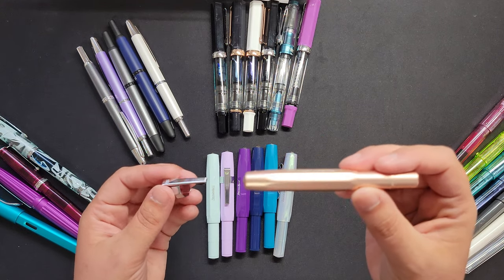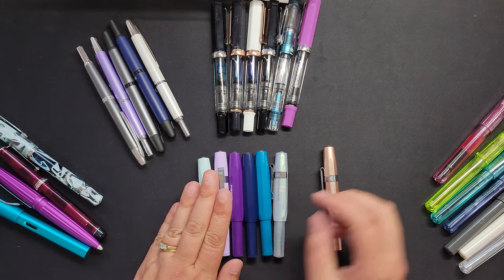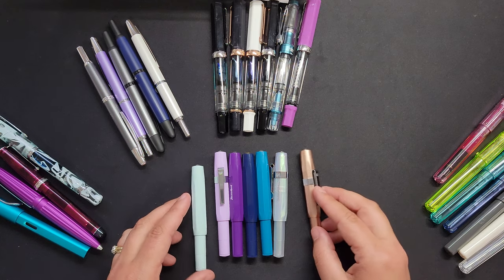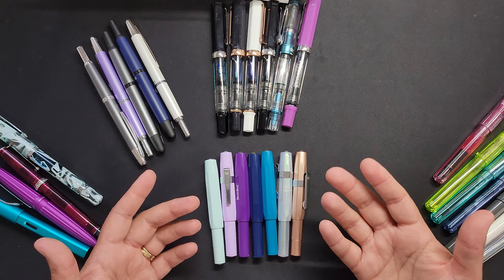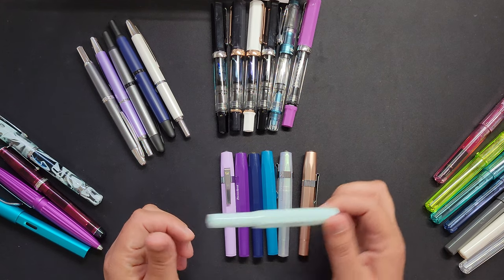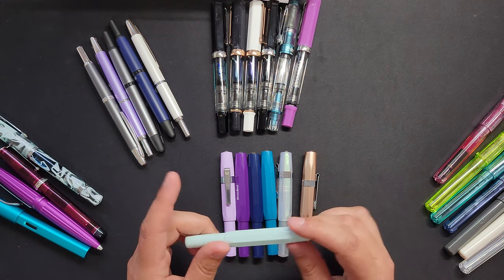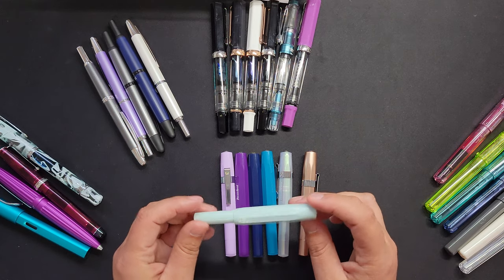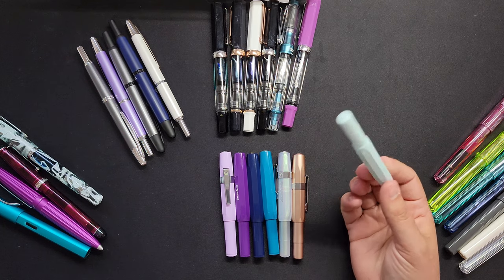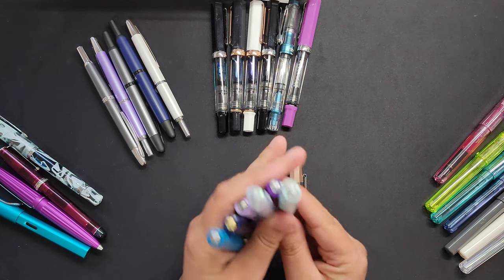The pens come like this and you can just slide on the clip. This one is the Kaweco AL Sport in rose gold — it's a little bit heavier than the others but essentially the same nibs and they write beautifully. I like these for a couple reasons: they're not super expensive — about 30 bucks Canadian. They're small so you can chuck them in your pocket or a pen case. I feel like they're really good and I don't feel like they'll get scratched up.